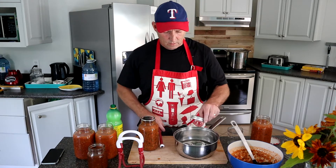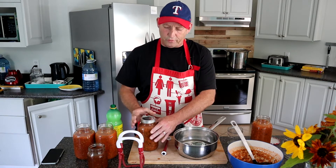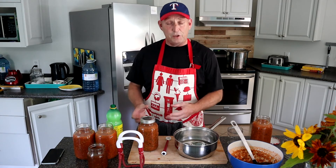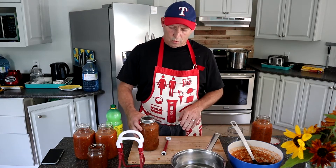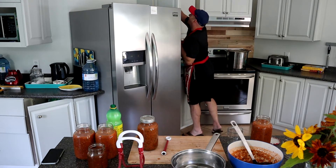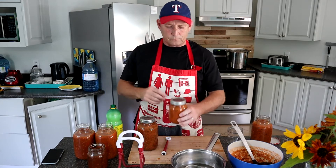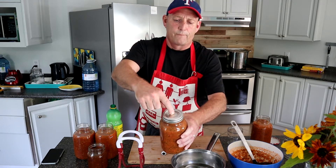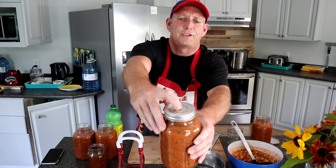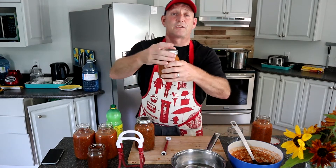And voila — now I'm going to put the ring on. I think I just need to put it on not too tight — but not too tight — because when we put this in the water bath it's going to heat up and boil and that's going to force any remaining air out of the container. I've already done a test with the other day's jar: if you press on the one that hasn't been water-bathed yet, the lid pushes down. When I do it with the processed one, it doesn't — that means the seal is on there, so that's good.